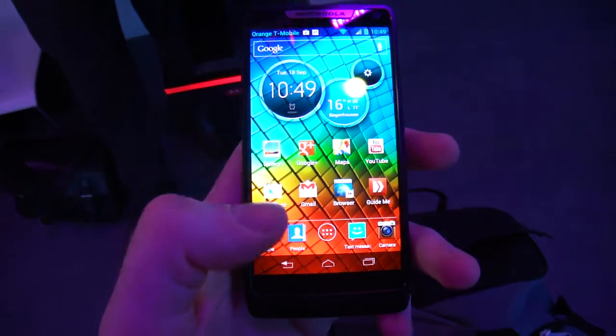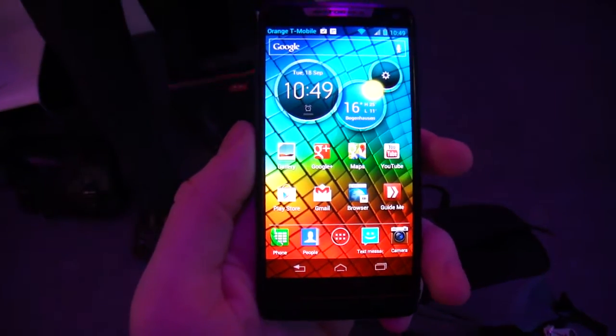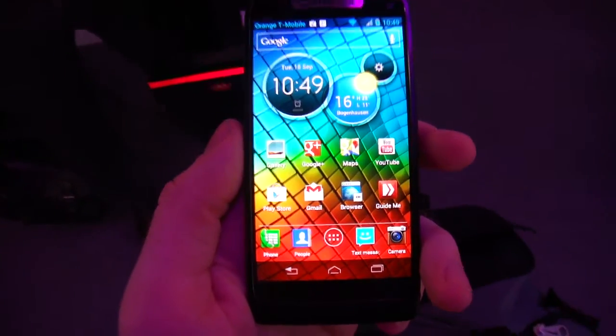Here we have the Motorola Intel-powered Razr i. It's a single-core processor but it's said to be more powerful than dual core.